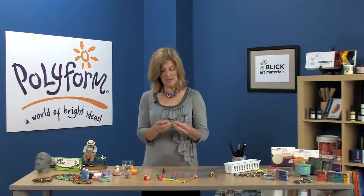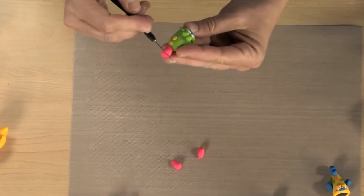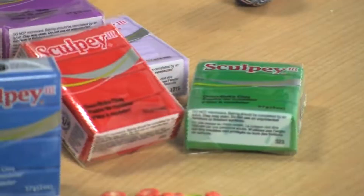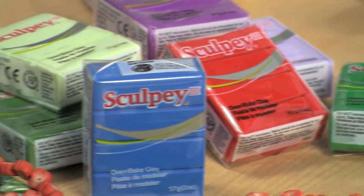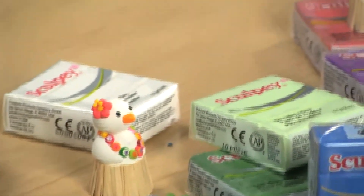Sculpey 3 is the perfect medium for anyone who loves to create. This popular polymer is easy to detail and form. When it's baked, it has a beautiful bisque-like finish. It comes in such vibrant colors. It's perfect for beading, for home decor, for figurines, and for children's projects.